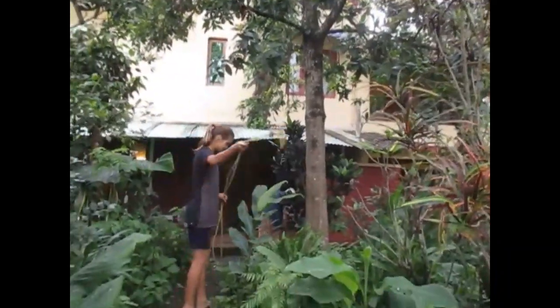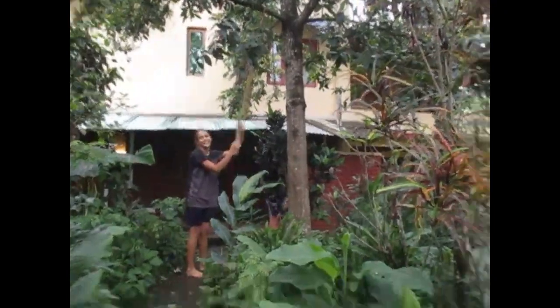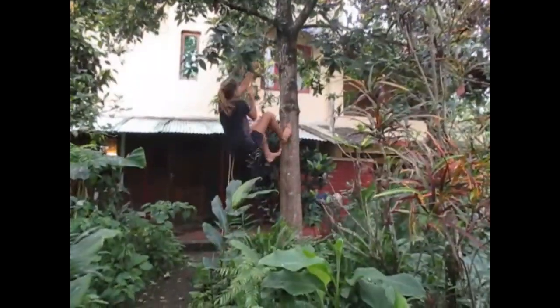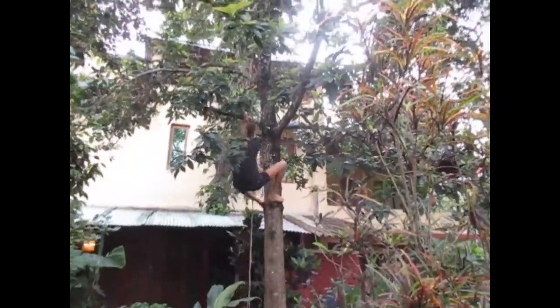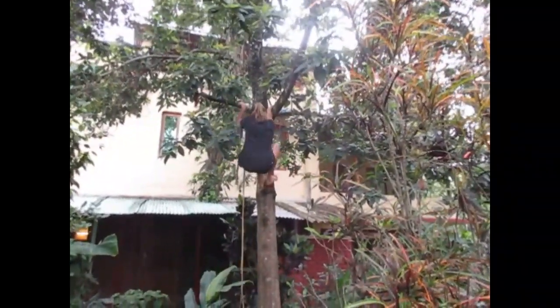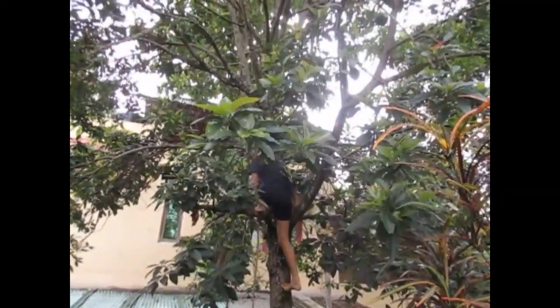So step one, I am going to climb onto the tree with a rope so that I can pick them. I'm on the tree now and I'm gonna pluck some avocados.